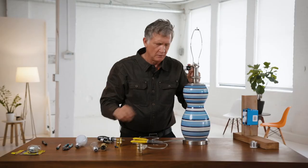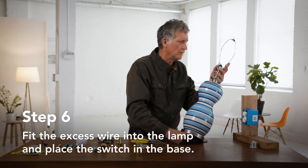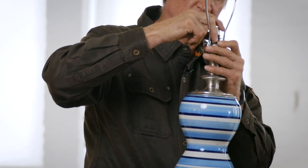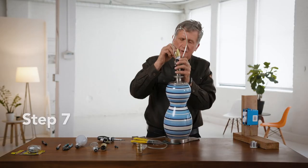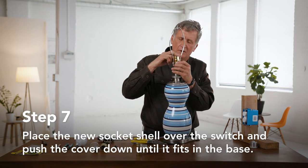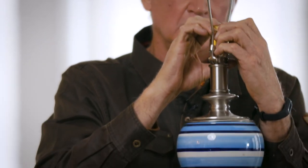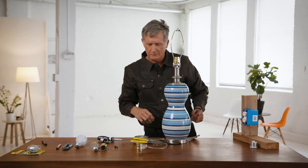All right, there we go. You're going to pull the cord back down. Here comes the fun part — trying to get that socket shoved back in there. They don't give much room in these things. Put this on; it just sort of presses in there. It's just a matter of getting it down far enough so it doesn't come out again.